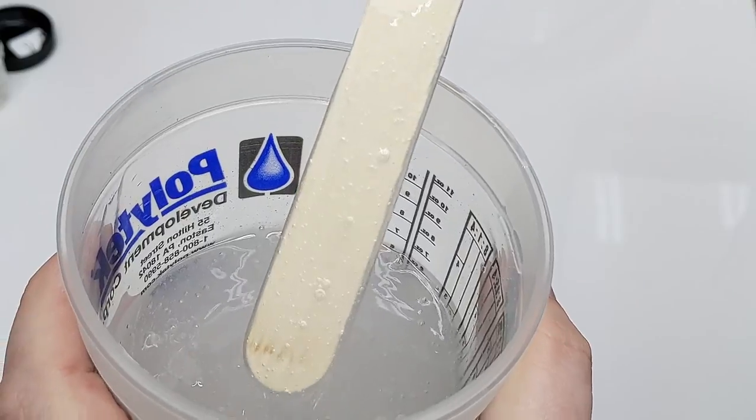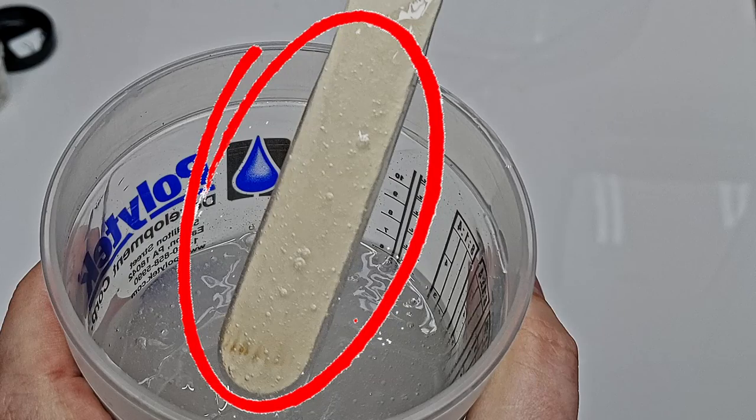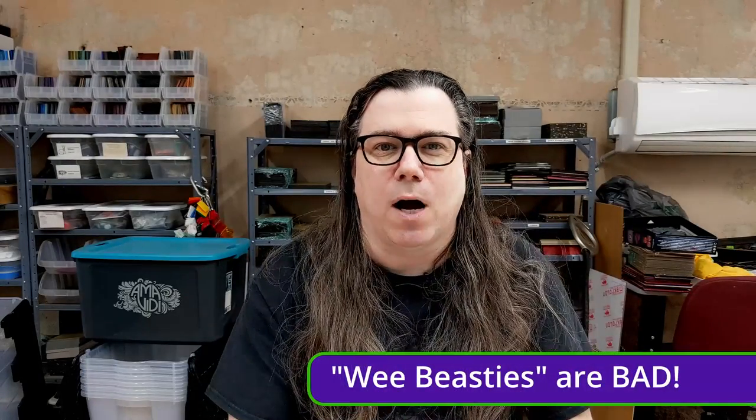There are tons of air bubbles mixed into the silicone — some big, some small, some you can see, some you can't, but they exist. And once the silicone cures, those bubbles will be trapped forever. But each one of those bubbles is a place for the wee beasties to grow and thrive.